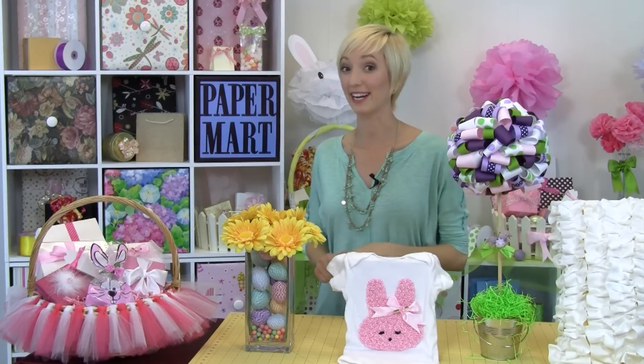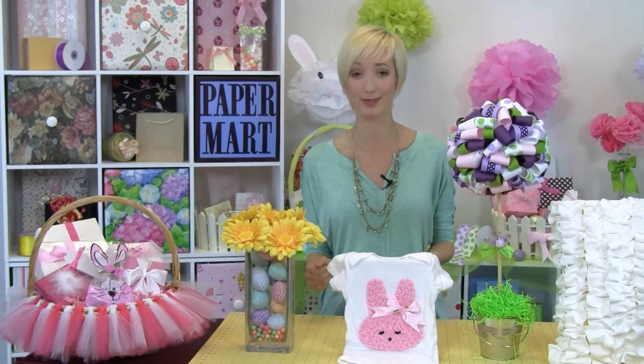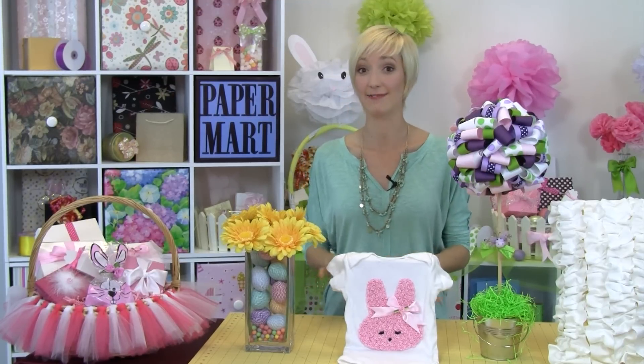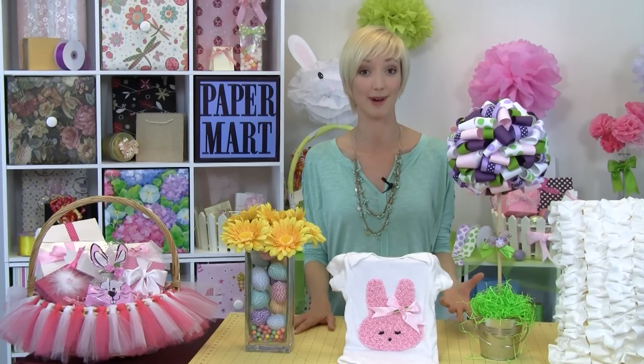Hi, I'm Jessica with Paper Mart. Happy spring! Now that the season is here, you know what that means — lots of fun Easter and spring crafts for you guys to try out. You can find out how to do them all on our website; we have so many great ideas and of course all the products that you need.